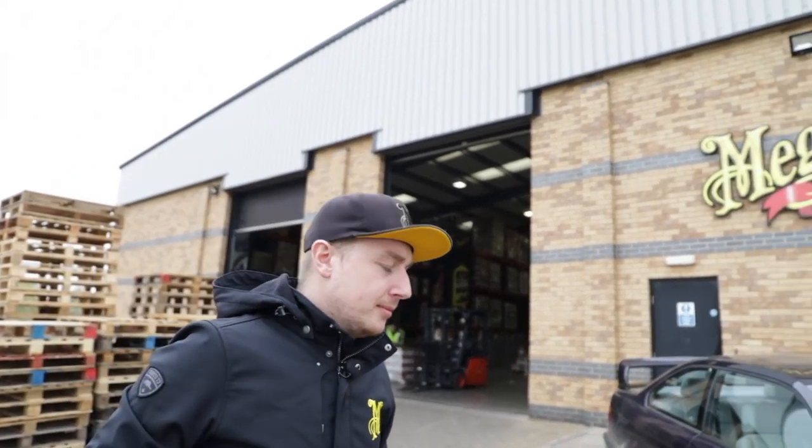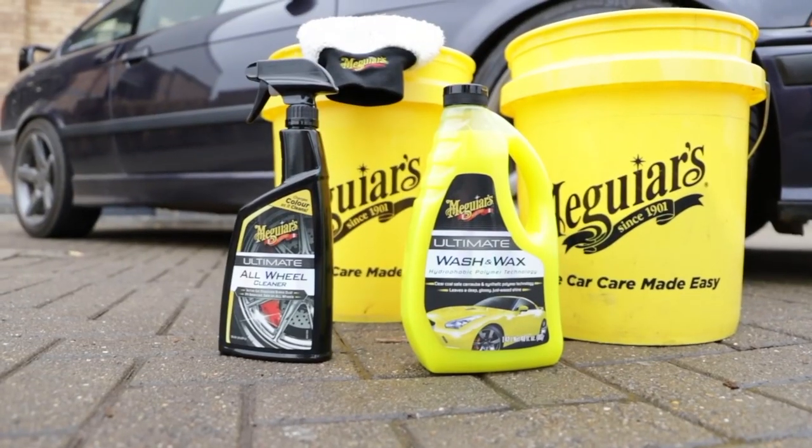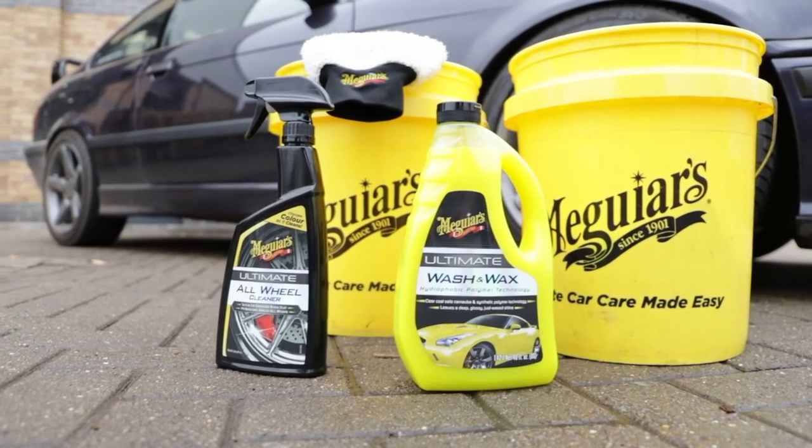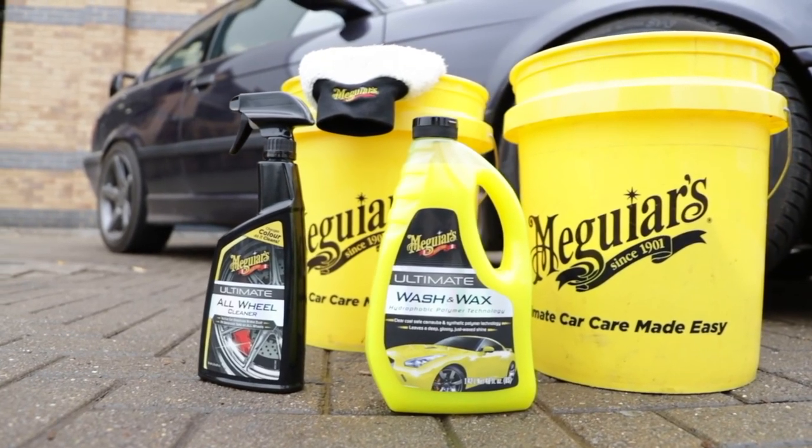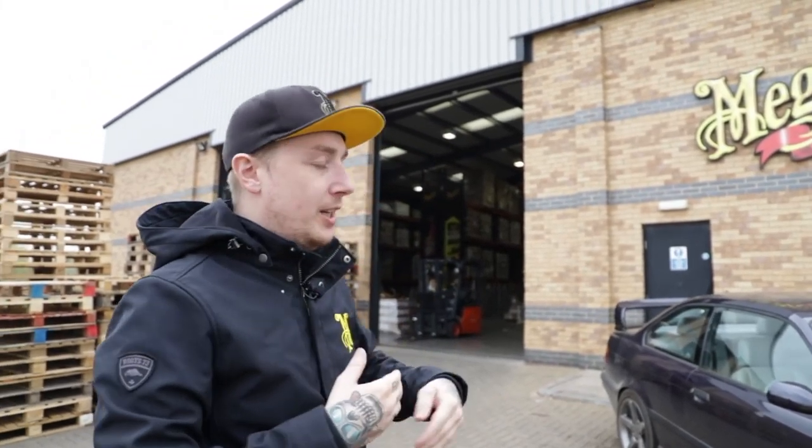What products are we going to be using today? We're not going to be using a lot. We're going to be using the Ultimate All Wheel Cleaner on your wheels and tyres, and we're going to be using the Ultimate Wash and Wax shampoo. We're using this because it's going to clean the car, boost gloss, but also bond to your existing wax protection — meaning you extend that wax protection every time you wash, bonding to it rather than removing it.